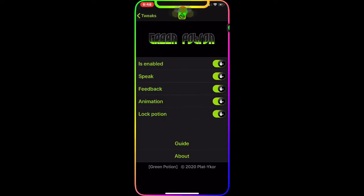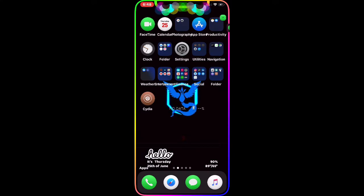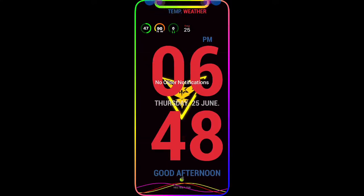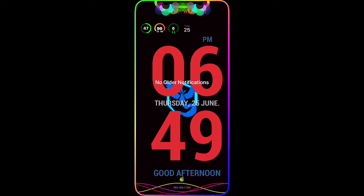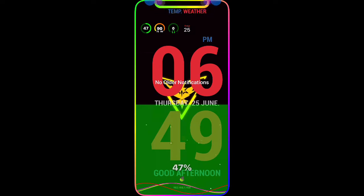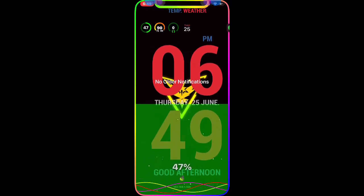This is the interface for the Green Position tweak. You can see the symbol flashing on the top - that's the symbol you're going to get. You have all these options to configure: you can enable it, toggle on speak so it will speak the percentage to you, feedback animation, and lock position. If I drag down from the status bar, you can see the symbol right there - if I press that, it says 47%, showing how much battery I have left.